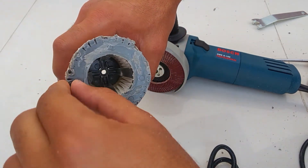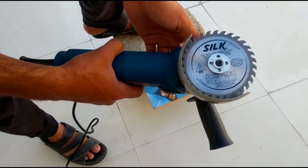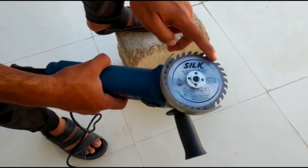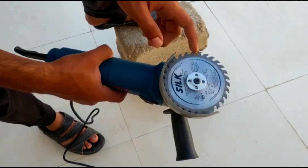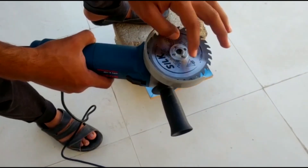Let's use another blade. Now let me demonstrate the grinder with the wood cutting blade. Placing the blade is the same process, just as you place the flap disc or the sanding disc — just take out the screw, put the blade, and tighten the screw in.